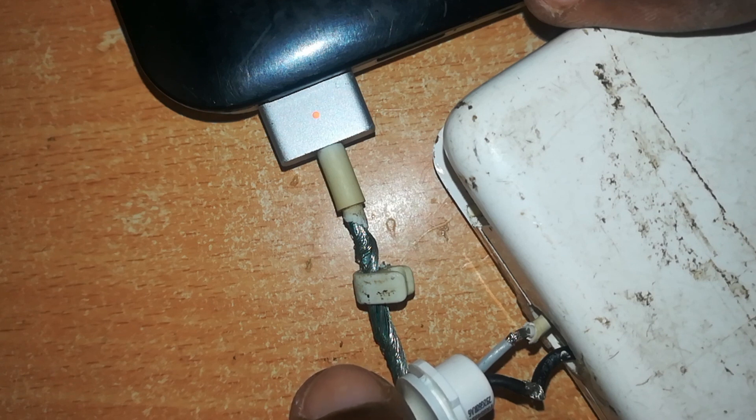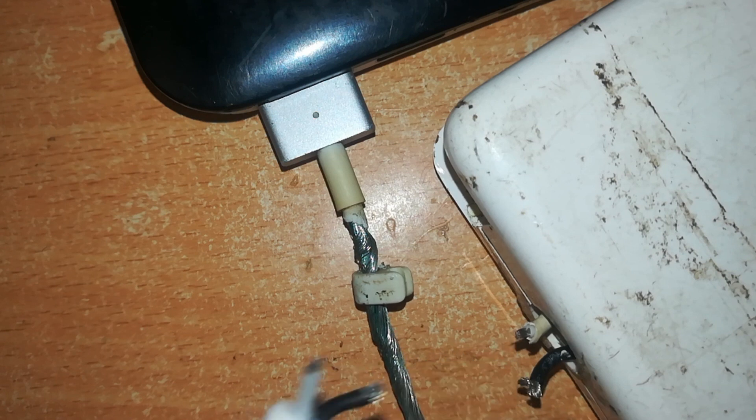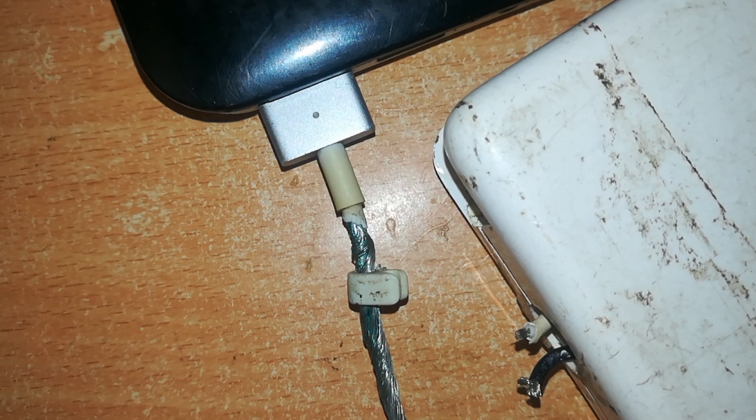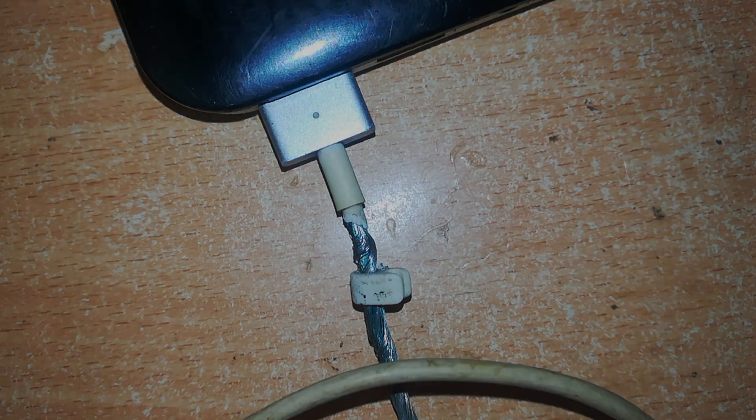And here we go — this charger is good, the adapter itself is good, and the cable is good. Now we can join them, but before we do, we need to repair the worn-out part of the cable. That's a simple test you can do to make sure everything is okay before you move on.